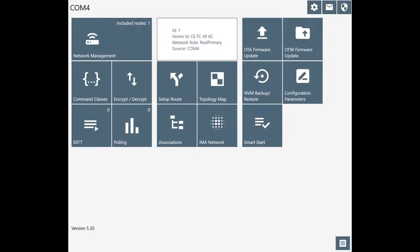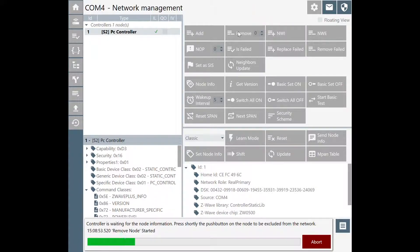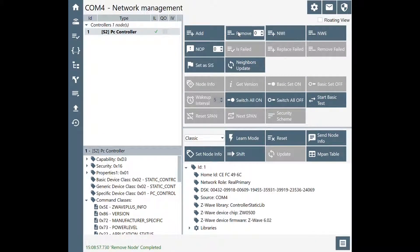Once you run it, it's pretty easy. You just wait for it to detect the stick and then click on Network Management. Then click on Remove to put the application in Exclusion mode and run through whatever the exclusion sequence is for the Z-Wave device. That's all there is to it — it's really simple.